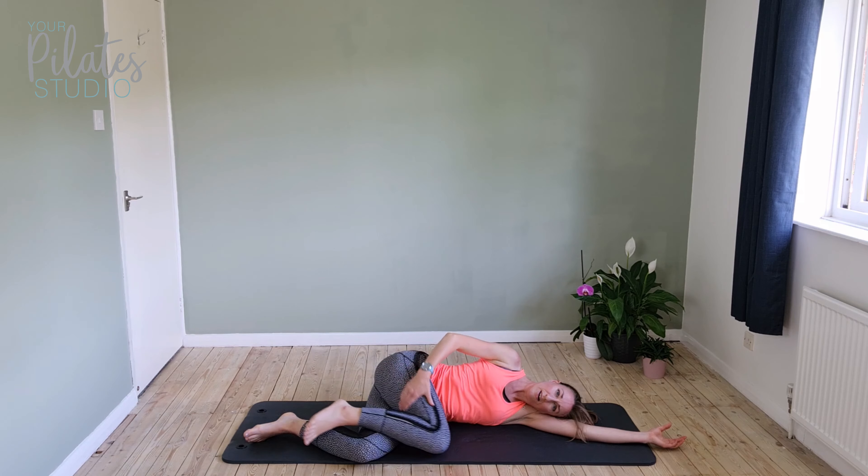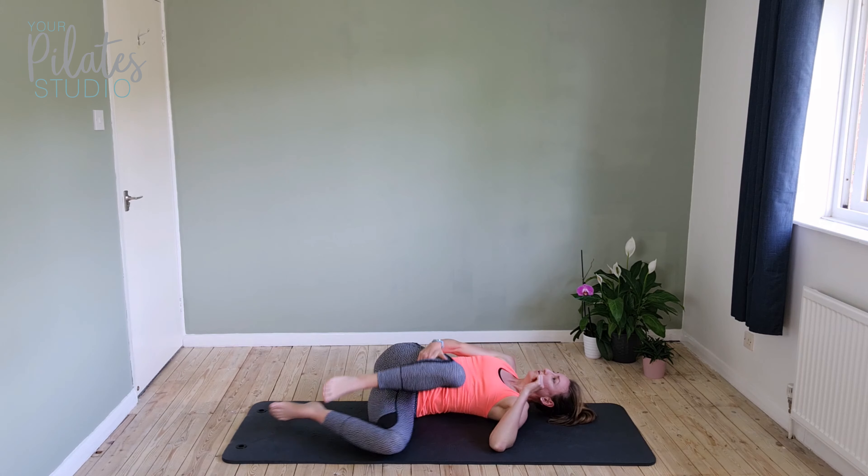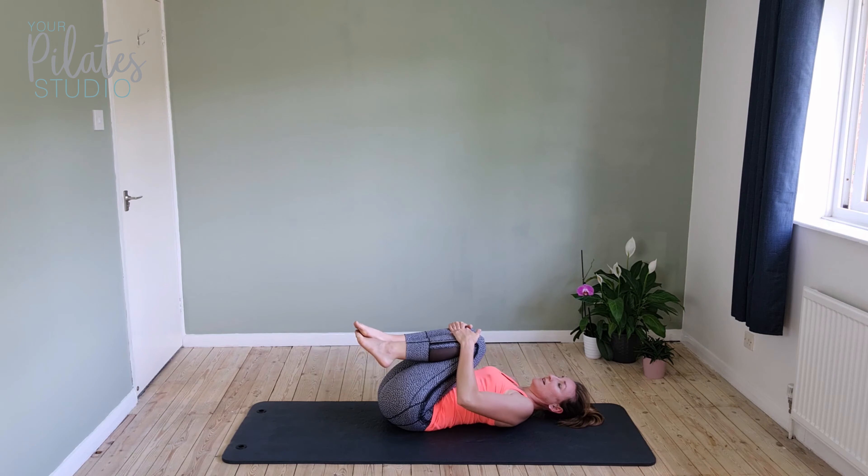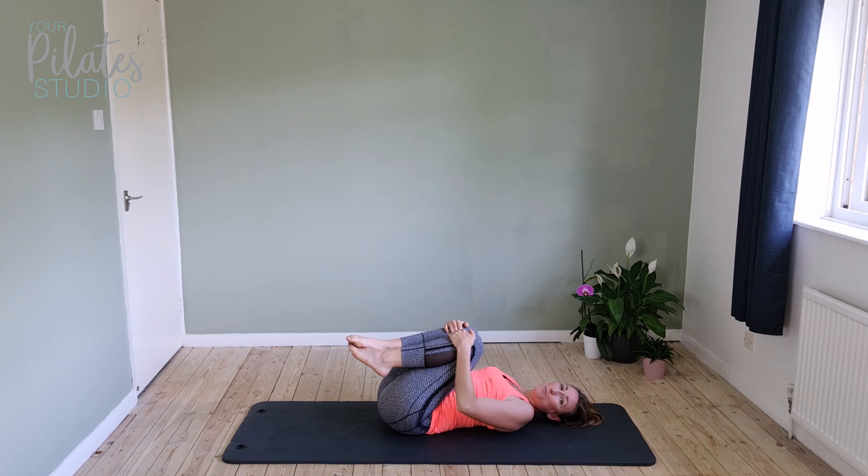Bring it down, hug that knee in and just roll onto your back from there, hugging the knees in. And you are done! I hope you enjoyed this — don't forget to stretch out your glutes when you're finished.